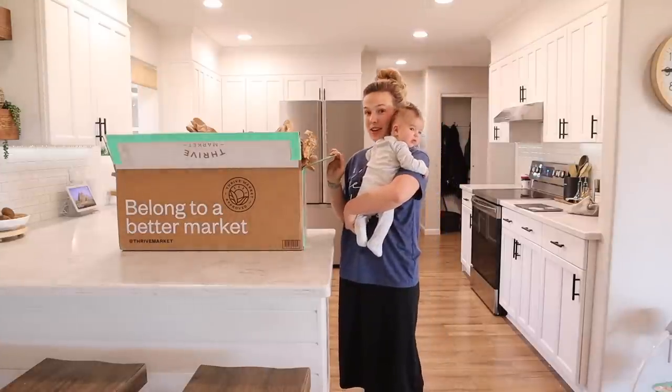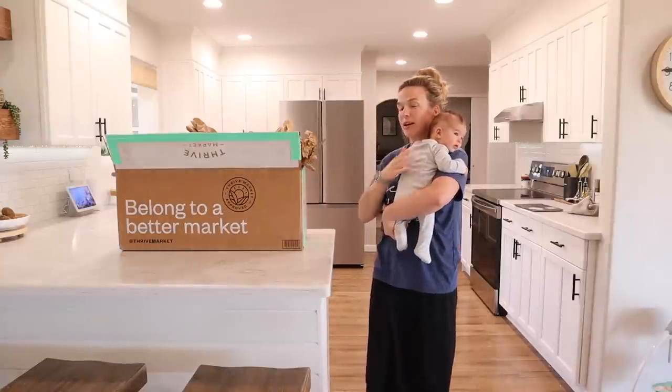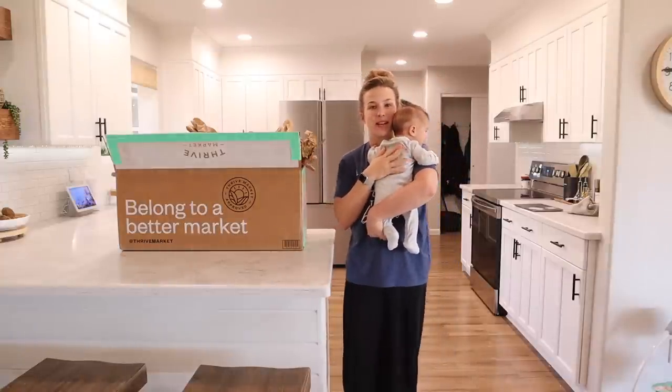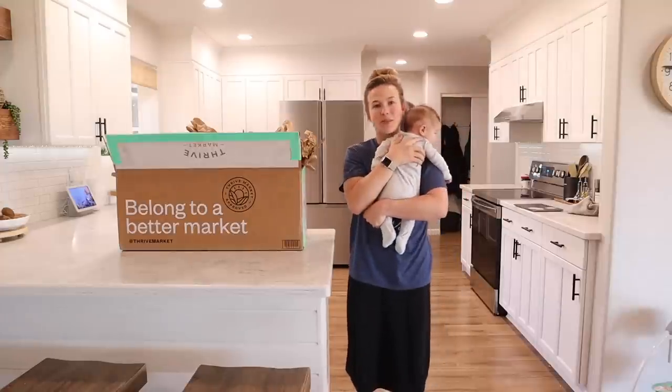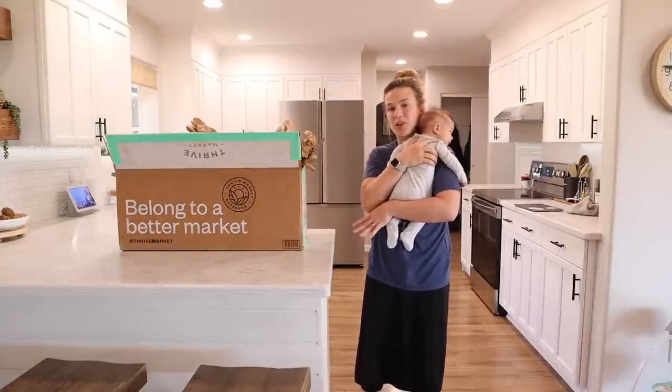We just got our Thrive Market box and there are a lot of yummy snacks in here, so I'm going to get all this unboxed and then we can pick out some snacks to take with us. Thrive Market is sponsoring today's video, so a big thank you to them — I'm really excited to be working with them today.